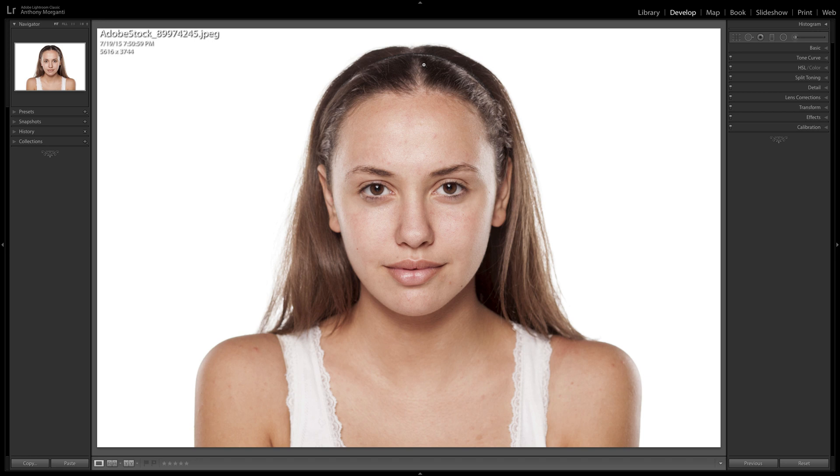Typically, when you want to soften skin, you would get a brush in Lightroom, set the adjustments for softening skin, and paint everywhere on their skin — avoiding the hair, the eyebrows, and often the lips and the eyes. It's time-consuming, especially when you're doing engagement photos and there are two people in every single shot.